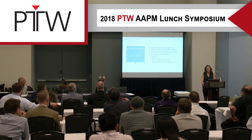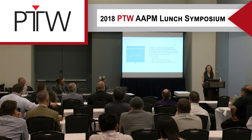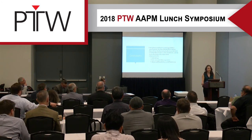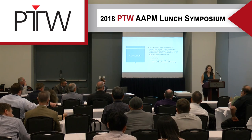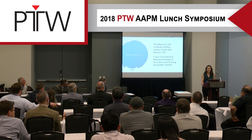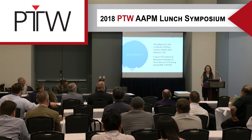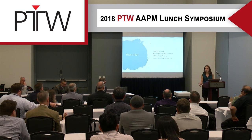In conclusion, acceptance and commissioning can often be a long and grueling task, but we've shown that BeamScan is an ideal choice for these measurements, given its auto setup, ability to quickly and accurately acquire beam data, and advanced data analysis and processing features. I'd like to thank the physicists and residents at the Mays Cancer Center in UT Health San Antonio, as well as the CPRIT Research Training Award for supporting me.